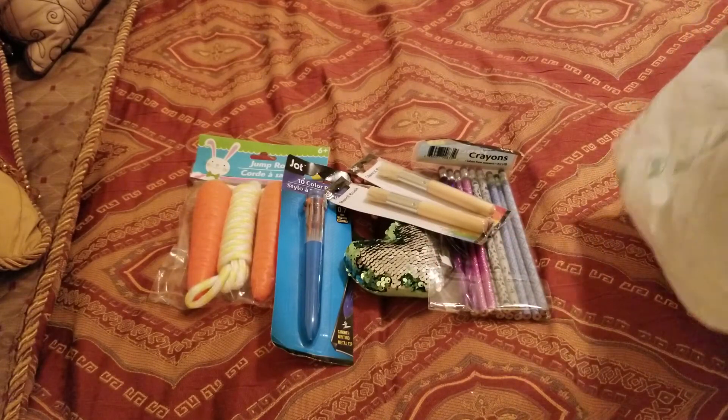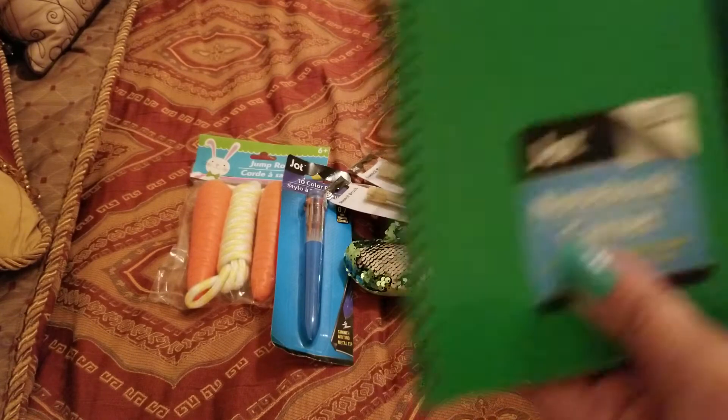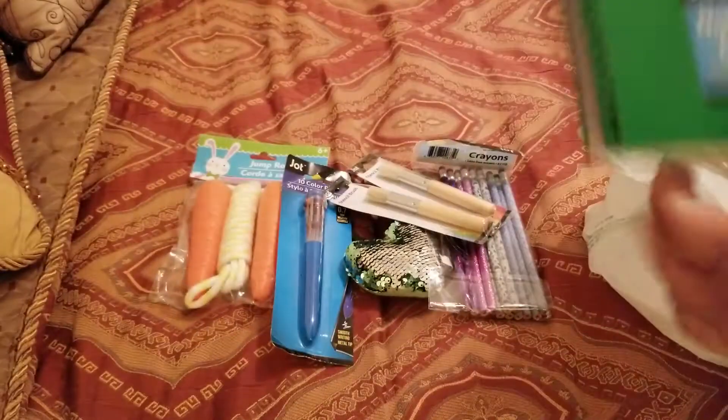This other size brush for stenciling — I think they're both different sizes or the same. Some Tipsy Rose. And I think I showed this one. Okay, so that's all I picked up for Dollar Tree. I just wanted to share with you guys.